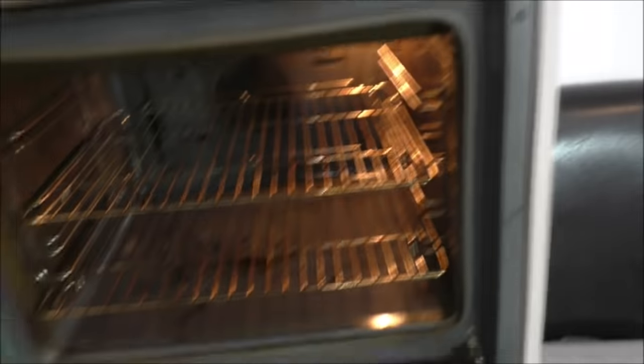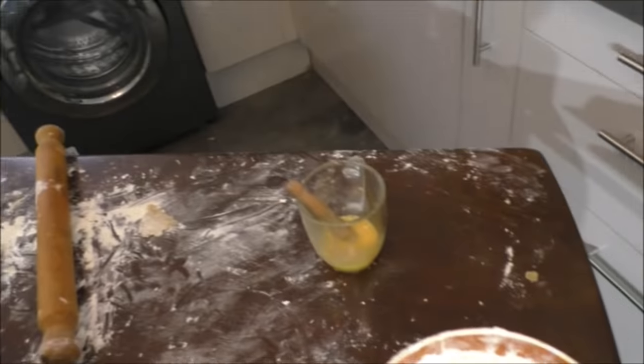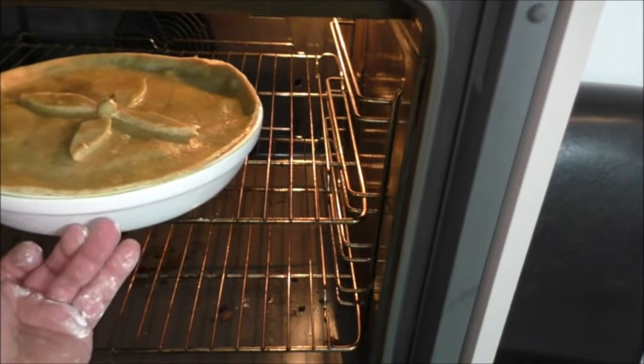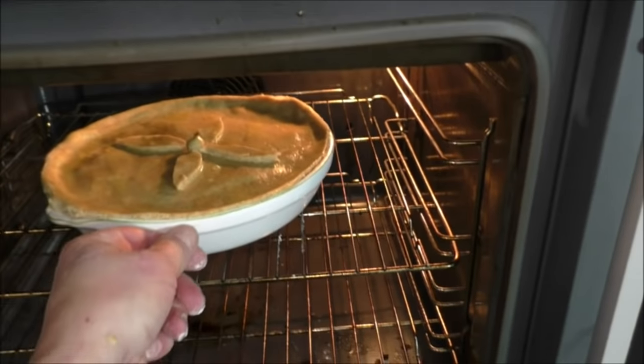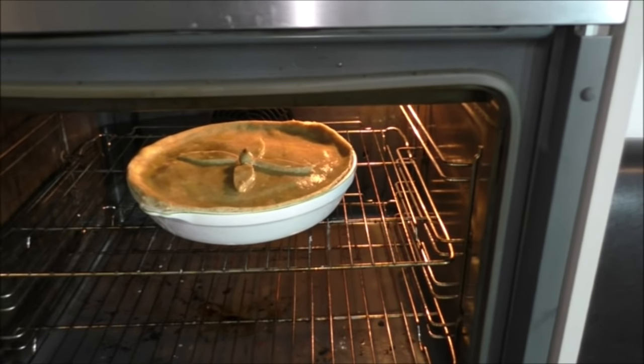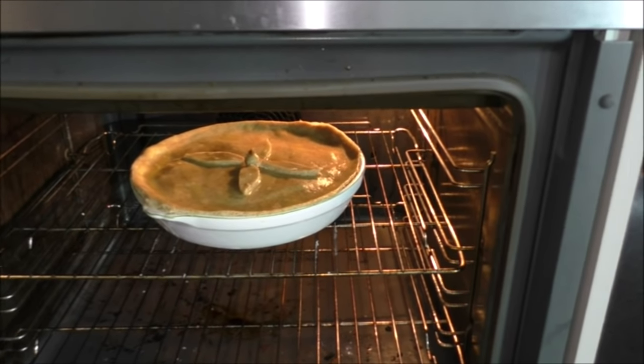So the pie goes in the oven — remember, 200 degrees Celsius. Put it in there for approximately 40 minutes. Just keep your eye on it, but 40 minutes should do it. It's 2:50 here, so it will be ready at half past three.